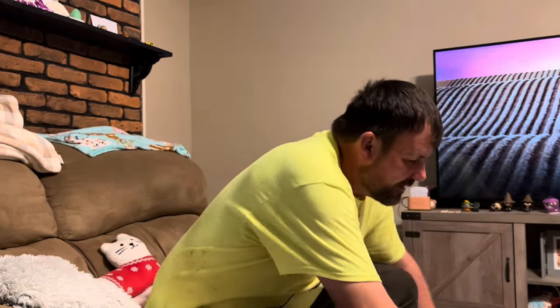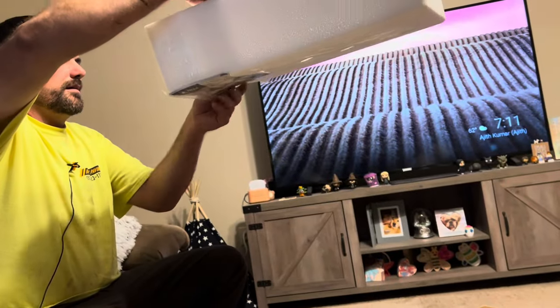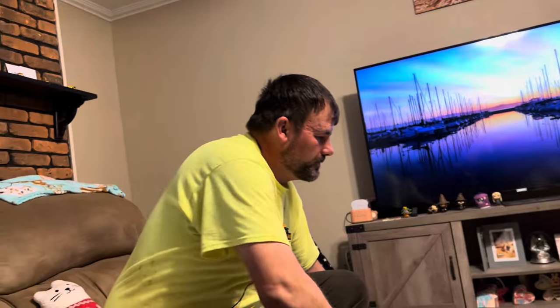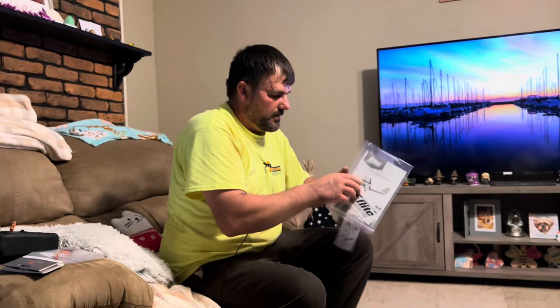They only gave one piece of Velcro — unfortunately one battery is only going to get Velcroed for now until I find more. There are different types of Velcro, so beware — a lot of them will not stick to each other. There also should be a manual under here. They put a lot of tape on this little guy. I was hoping there'd be another piece of Velcro in the manual, but nope, they do not include one.